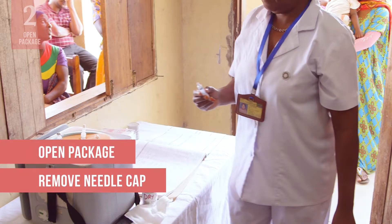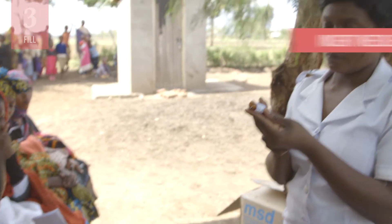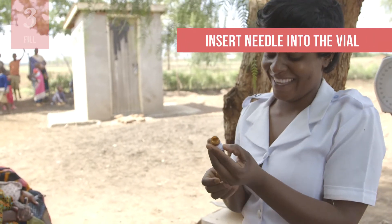If the needle does touch any non-sterile surface at this point or at any point before injection, discard the needle. Insert the needle in the vaccine vial or ampoule.